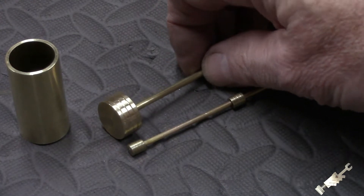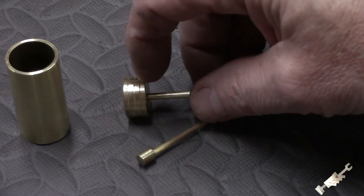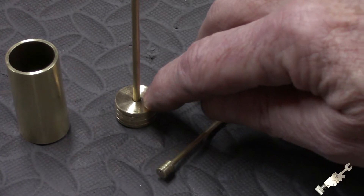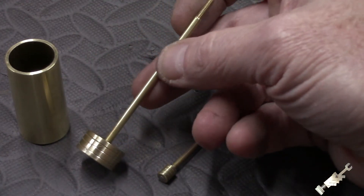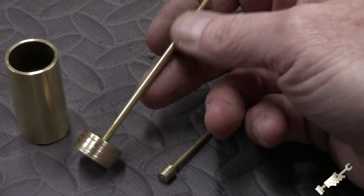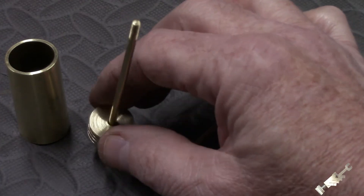The piston here is a 3/4 inch diameter brass stock. I just trimmed the length, cut a couple of grooves in there, and it's drilled and tapped on the inside for a 5-40 thread, which corresponds with the 1/8 inch diameter piston rod with 5-40 threads on each end. I went ahead and put some red Loctite and put that together.